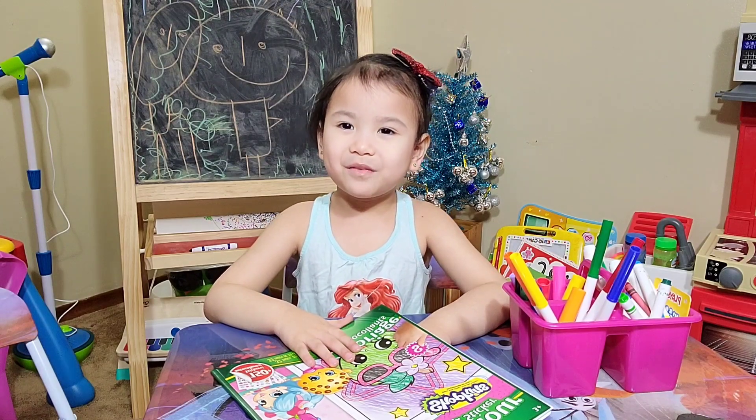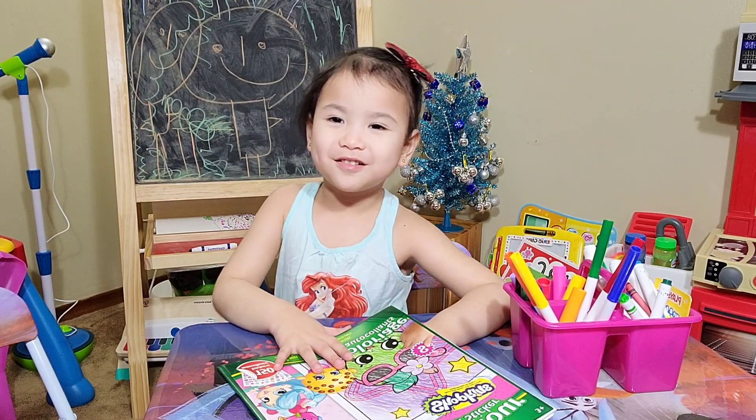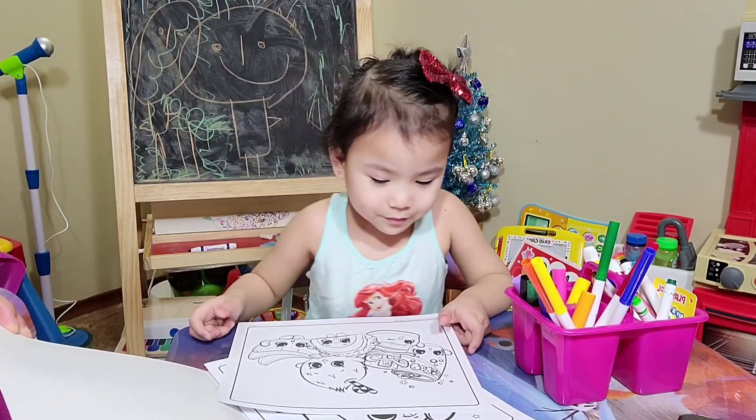What are we doing today, Riley? Coloring this page. What is it? It's a Shopkins one. Okay. I will choose this one. I'll hold this for you. I'll get this one. Is that the one you're coloring today? Yeah.